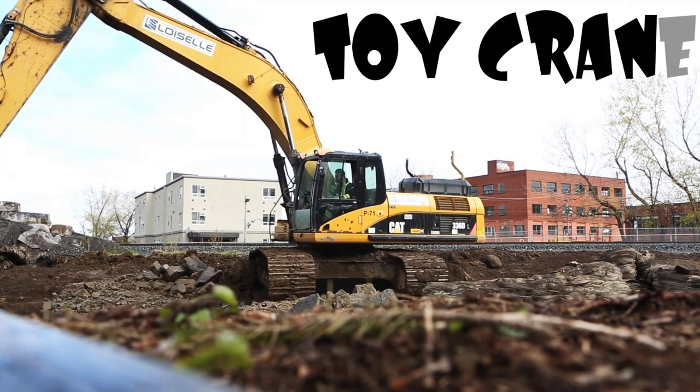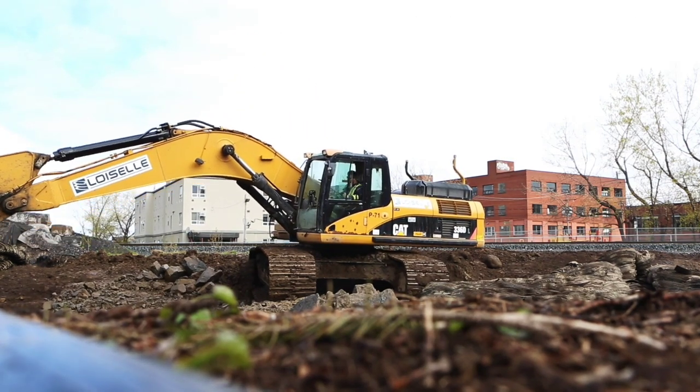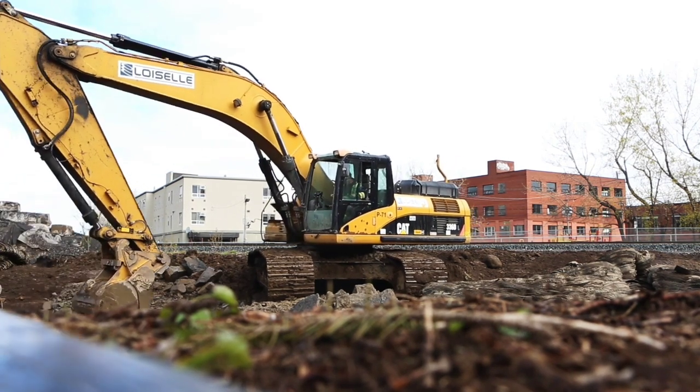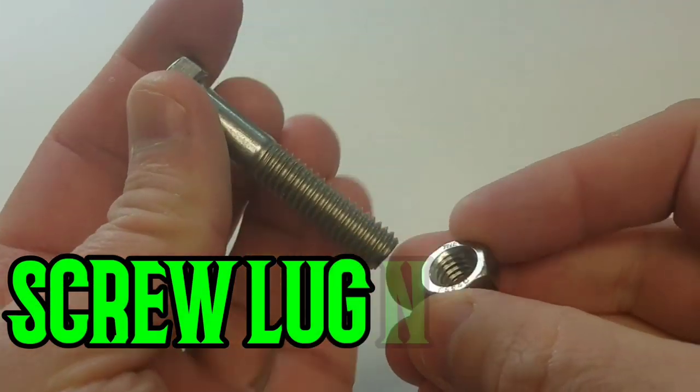Whoa, check out the toy crane! Cool construction truck! Boy, that is a big toy truck! Wait a minute, that's a real dumpster — that's not a toy! Cool, let's check out the next!